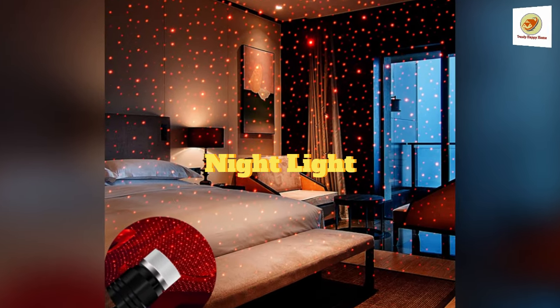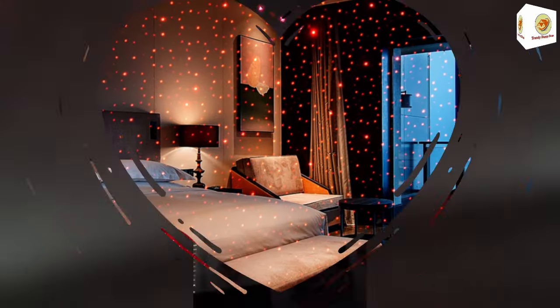Night light. The LED atmosphere light fits into any USB interface, lightweight and flexible. It can be adjusted from multiple angles. The bright starry effect creates a romantic atmosphere for your car, roof, or house, and can also be used to decorate birthdays or holiday parties.